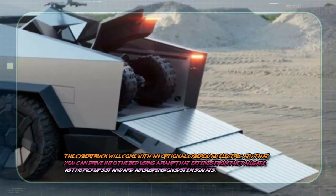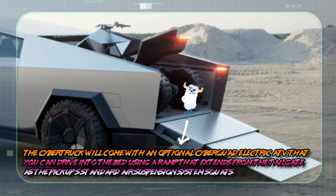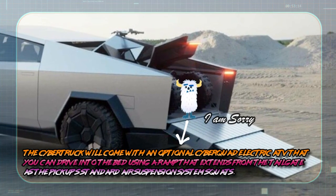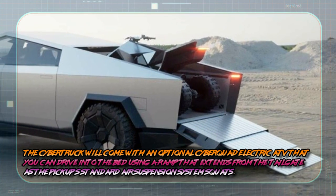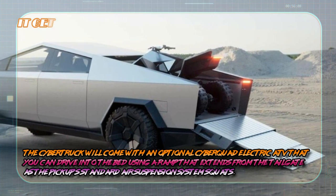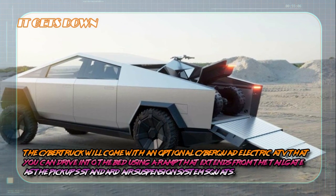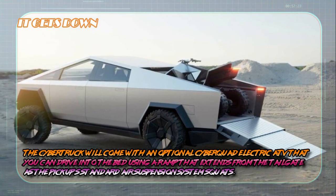It gets down. The Cybertruck will come with an additional Cybertruck electric ATV, which you can drive into the bed using a ramp that extends from the tailgate as the pickup's standard air suspension system squats.